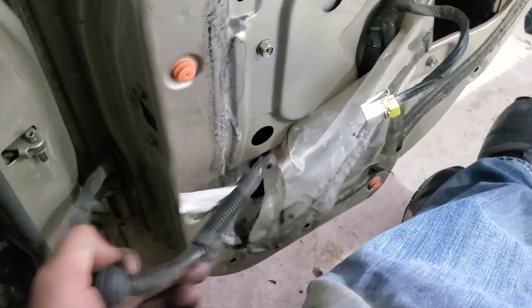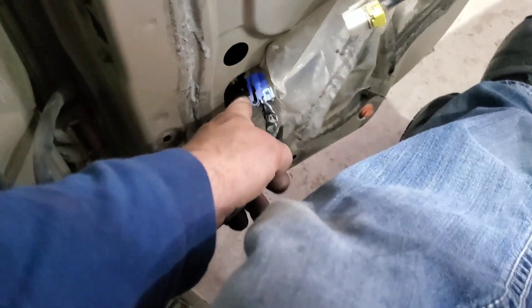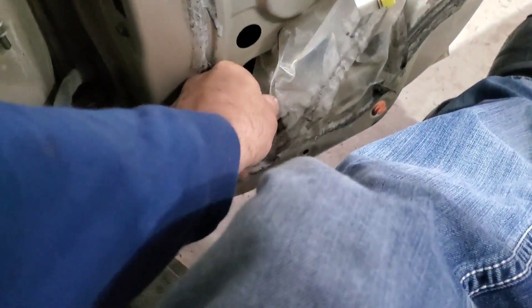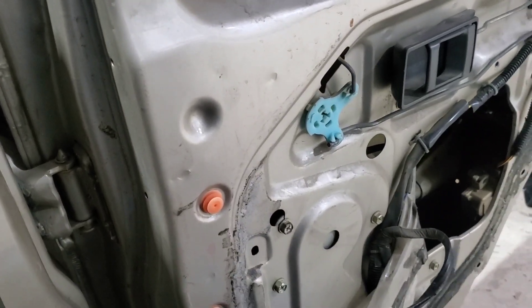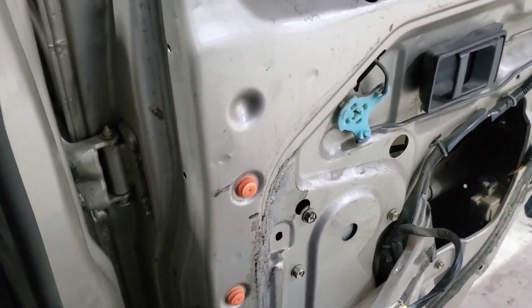The back door on the Pathfinder actually has two plugs right here so you can unplug the back door and just pull it off. This will go through the body right here and that plug will be in here behind where your seat belt fits. I've already got this seal off. I dismantled this vehicle about nine years ago and it has been sitting in the yard for eight years — I've brought it back into the shop to finish it, and I honestly have no idea where some of these parts went.